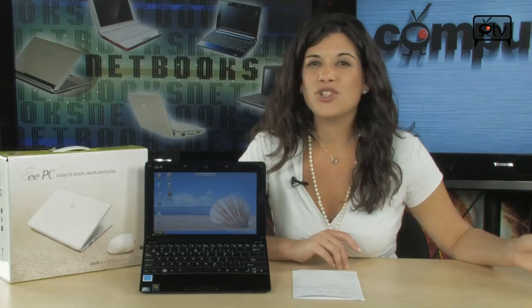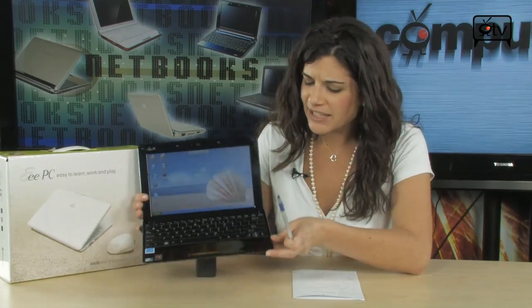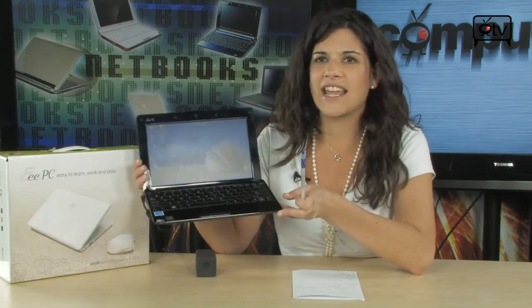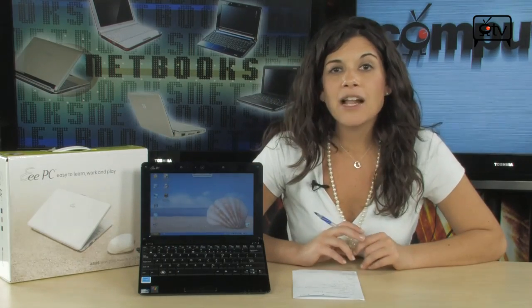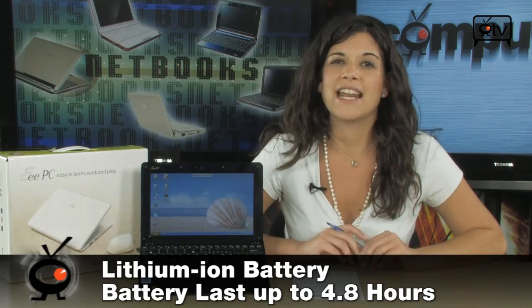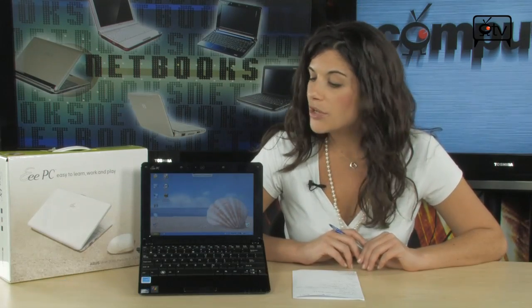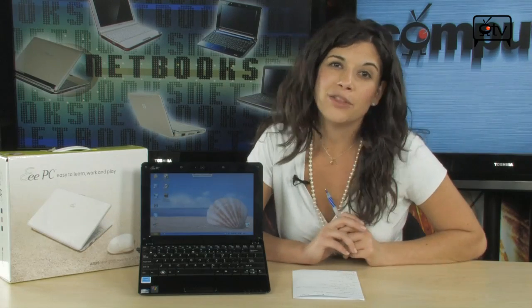The whole thing weighs 2.4 pounds — that's it. Can you believe it? It's really, really slim, probably less than an inch thick, and it's going to fit great in your briefcase, backpack, or purse. Last but not least, battery life — Asus is telling us you're going to get 4.8 hours, which is not too shabby at all. Just make sure you're fully charged before you hit the road.